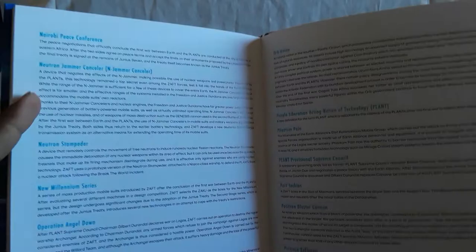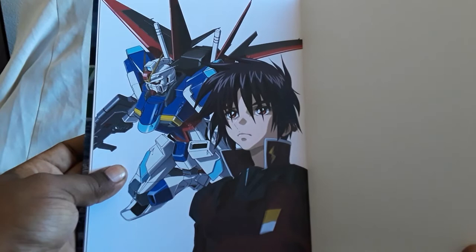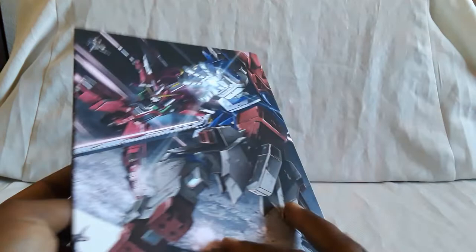The mechs, which I thought were really well designed — I always like the different suits — and the ships and stuff. Here's some info about the box sets, and then on the back you also have a glossary, which is supposed to explain certain things like what the neutron jammer is, and also the Phantom Pain — it gives you definitions and stuff. And then you have the back; there's Shin and the Destiny on the front. It was Kira and the Freedom. So yeah, very nice art book.